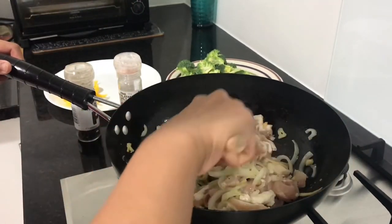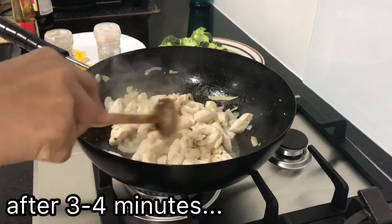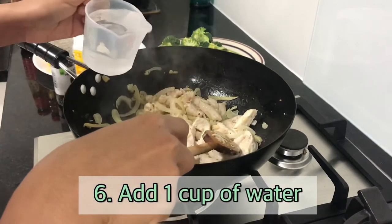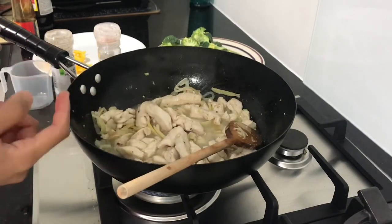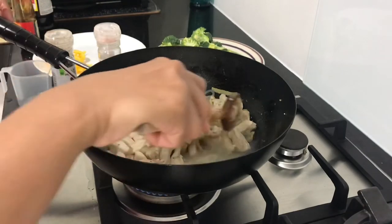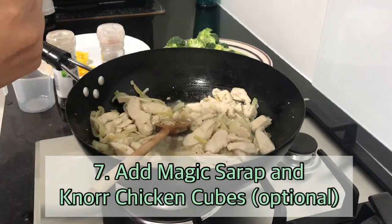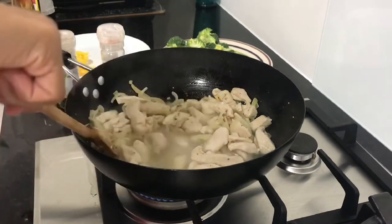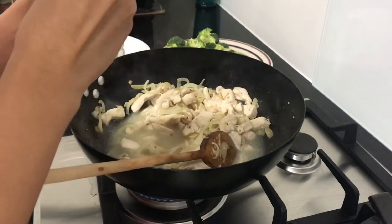It's smelling fragrant already — I think it's from the ginger. After 3 to 4 minutes of cooking, you can add a bit of magic syrup and some water if you like. You can also add knorr chicken cubes to make it more flavorful — that's up to you. I'll add a little magic syrup and a bit of knorr chicken cubes. This is not sponsored by Knorr, we just bought this ourselves.